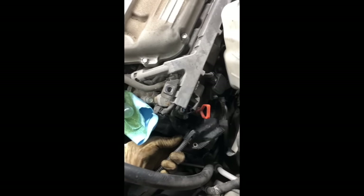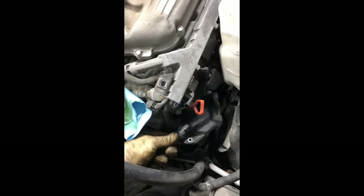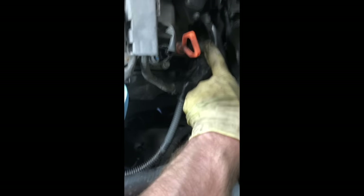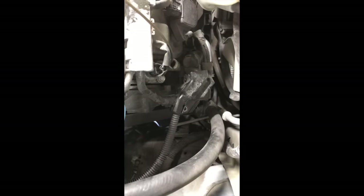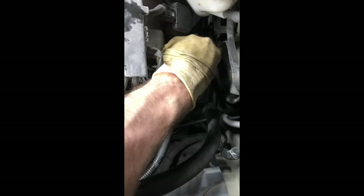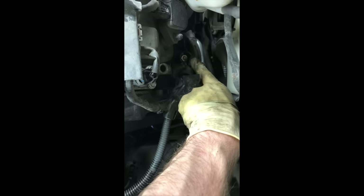Follow this wire right here from the engine mount over to the engine. I've already removed it, but there was a 10mm bolt that was right here — it held the harness to the top of the alternator. You'll want to remove that. And if you keep following this over, you'll see a rubber cap here. You'll want to pull that off — that is the main line coming from the battery for the alternator. You'll want to remove that next.